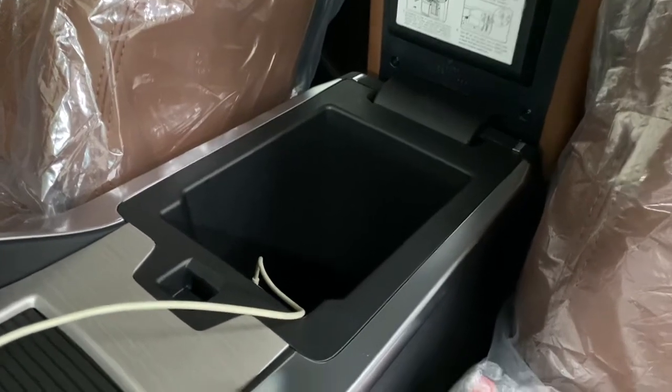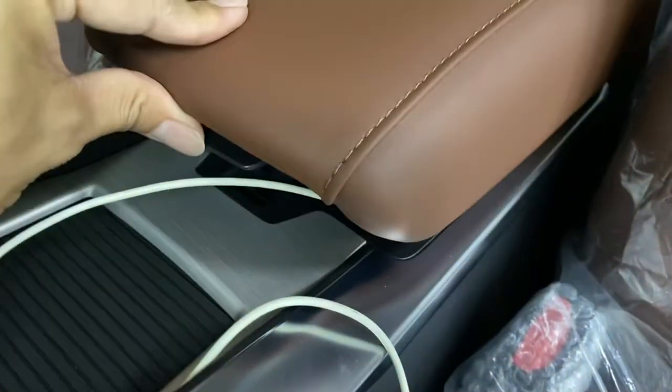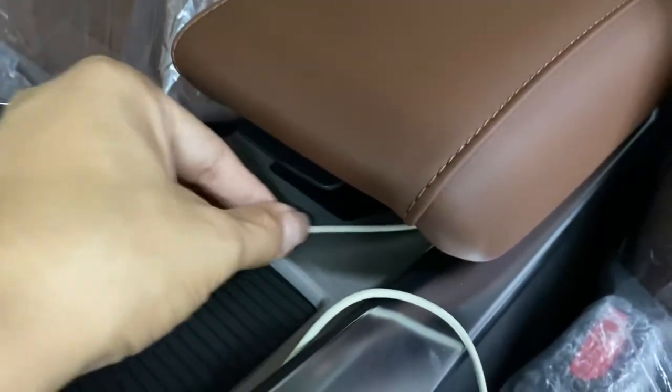This is the X70 armrest with the USB cable connected. Let us close the armrest — once closed, it's tight with no free space.